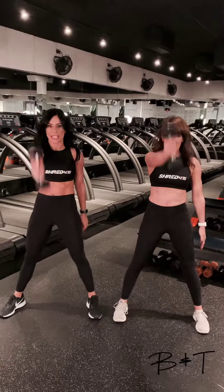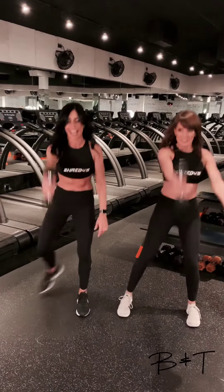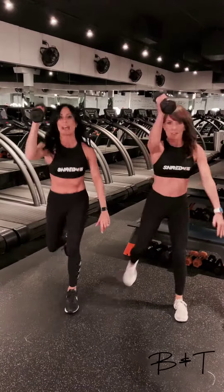Okay, what are we doing? Kettlebell swings, but we have a weight. Swing it up. We're going to add the reverse lunge to press and continue with that swing. This is a total body burn.